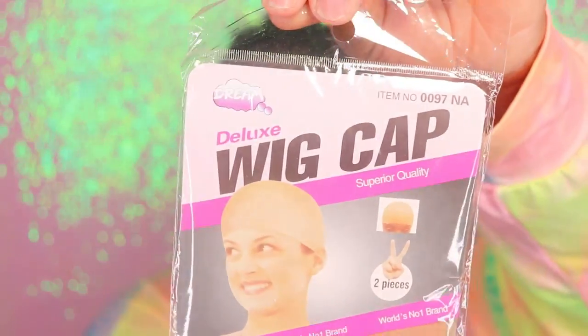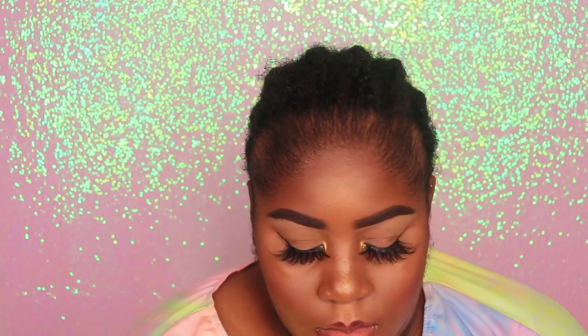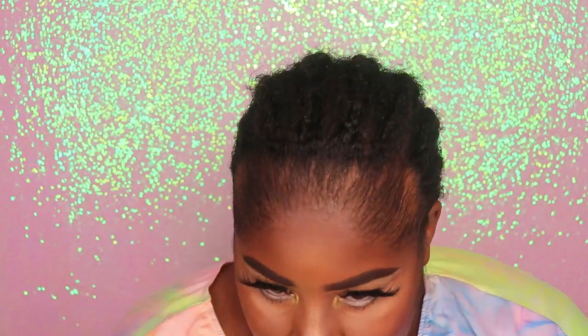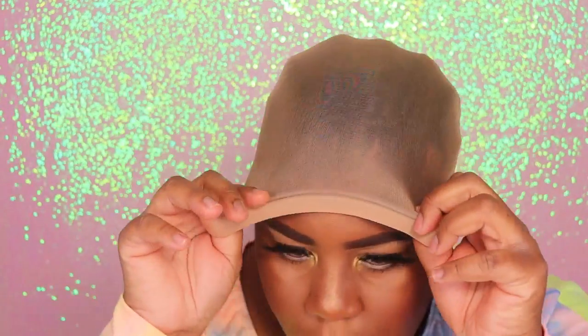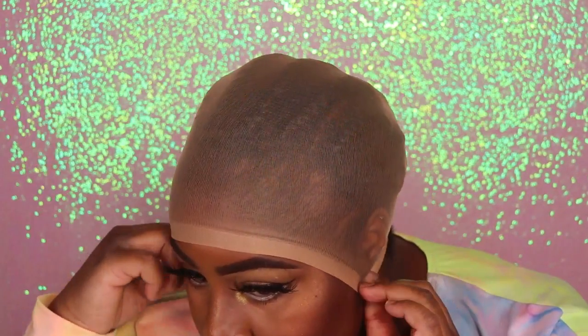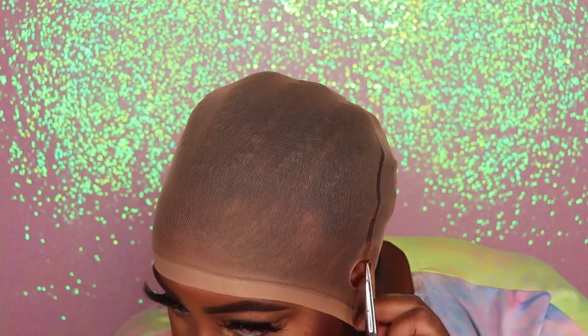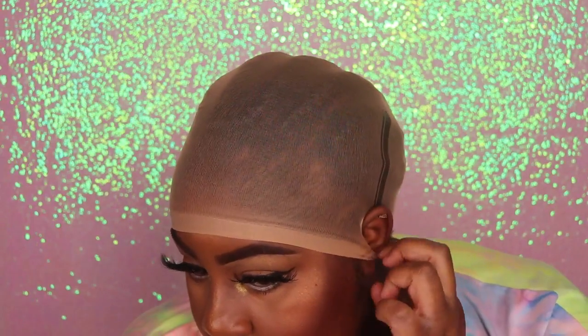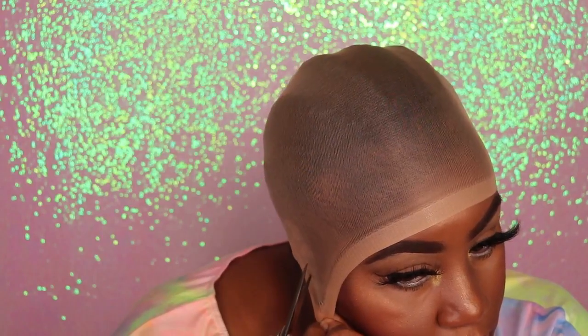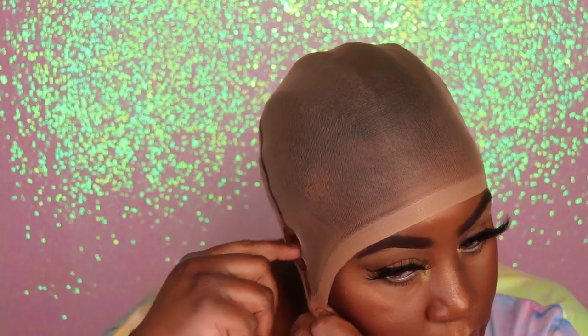Now that my edges are nice and dry, I'm going to go ahead and apply my wig cap to my head. Once I get that wig cap on, I want it to lay as flat as possible along my head. So I'm going to cut holes by the ears just so I can get the cap to lay nice and flat around my ear tabs. I do feel like this process is very crucial to having your wig look nice and flawless on your head.